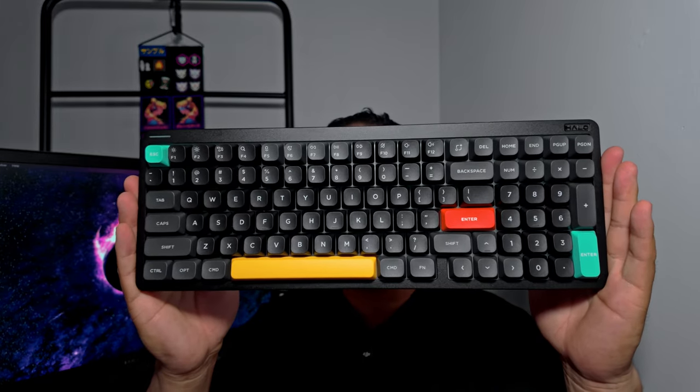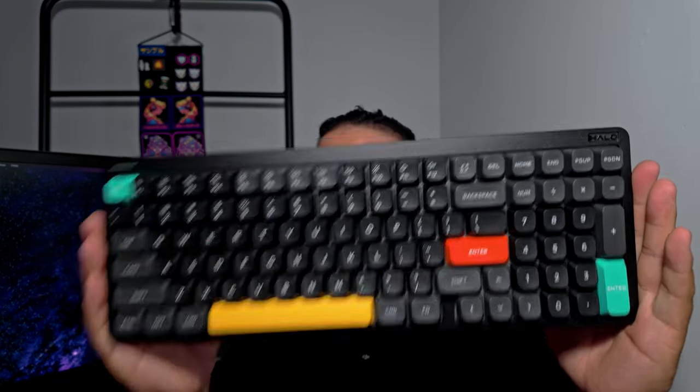This right here is the Newfie Halo 96 version 2 keyboard. It just came out and I'm really excited to start using it.